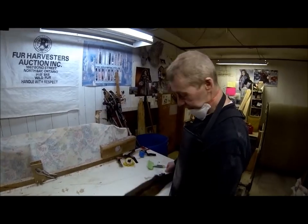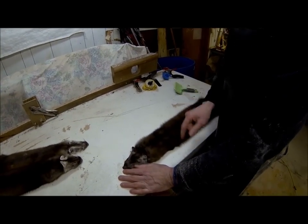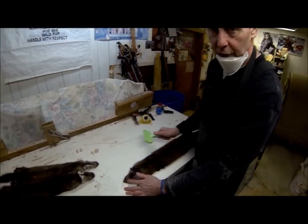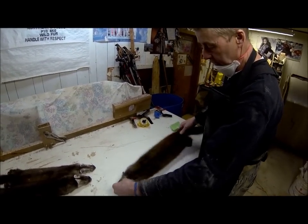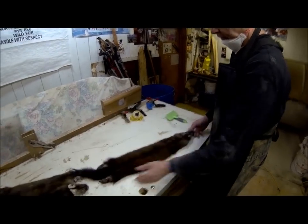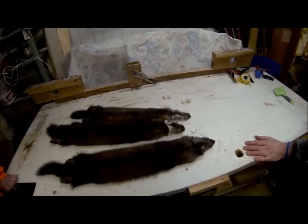That little gum speck that was right here — it just crystallized. As soon as I put the brush on it, it just crystallized, I guess from the heat of the drum, and now it's gone. Can't see it anymore. Perfect. The grader doesn't have to make a judgment call anymore — it's gone.